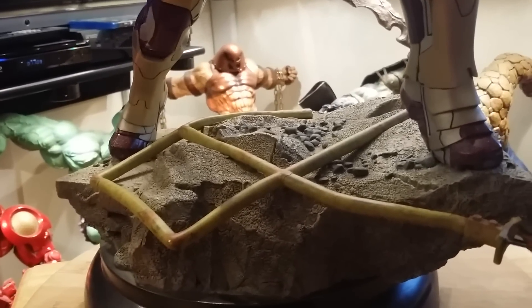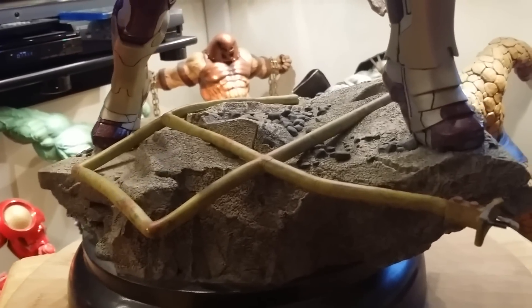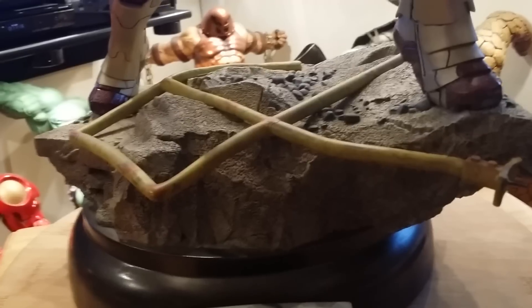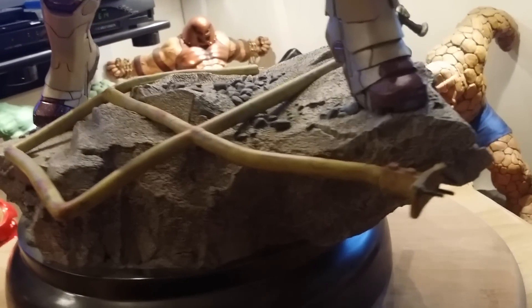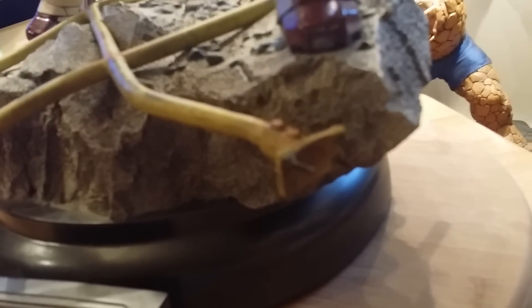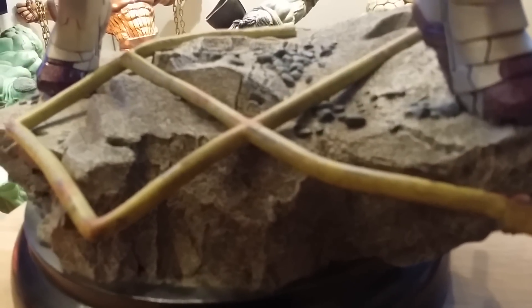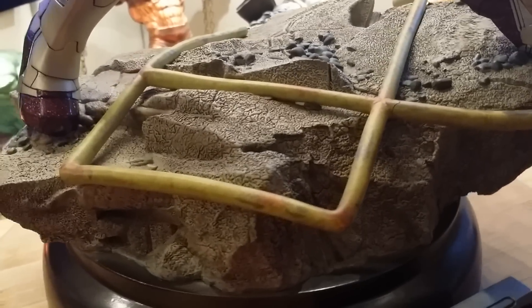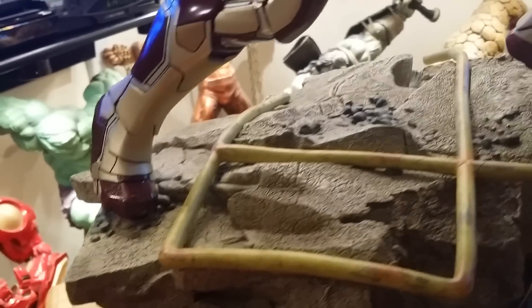Let's start with the base — very impressive. Look at the gate on the floor, he probably knocked it down. Look at the detail on this: the bolts, the screws popping off, scuffed, little rocks — the paint job looks fantastic, even down to the boots. Look at the wear and tear, like the dirt on it.